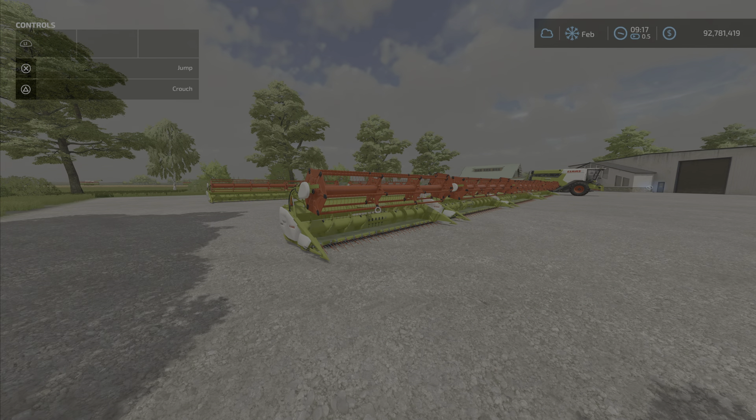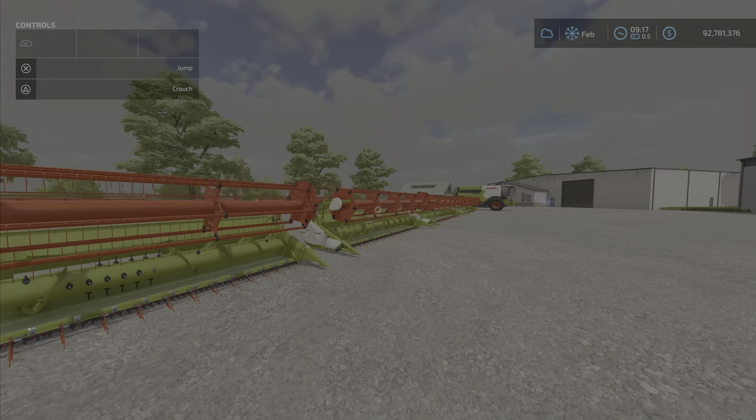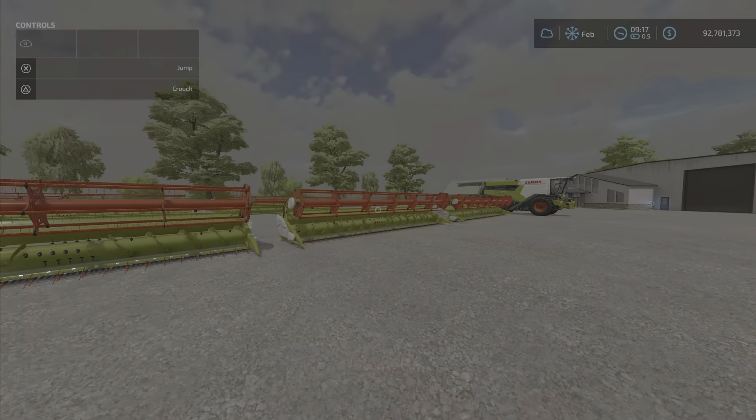Hello everyone, Loony Farm Guy here with another new mod for Friday, February 18th. It's the Claas Vario Pack by — I'm going to call it Melody 98, it's not quite spelled like that. The file size is 41.35 megabytes, and you get six Claas headers ranging from small to large.